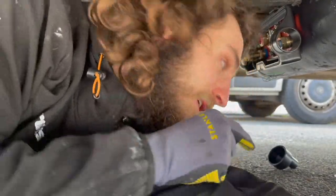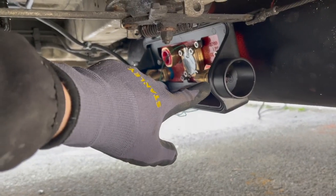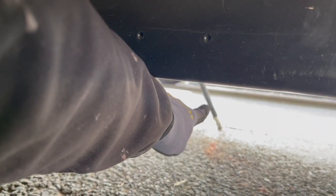Just going to fit the refillable hose — it's got another attachment here. The hose will refill on this side of the van.